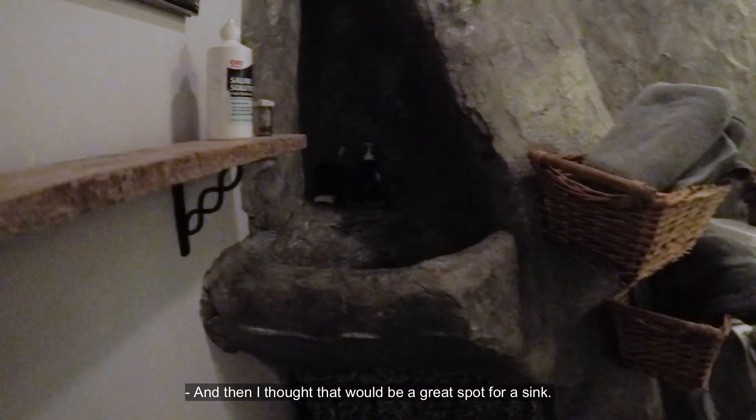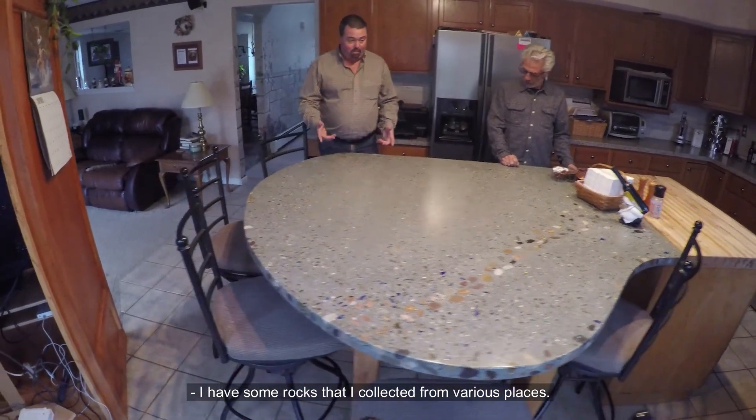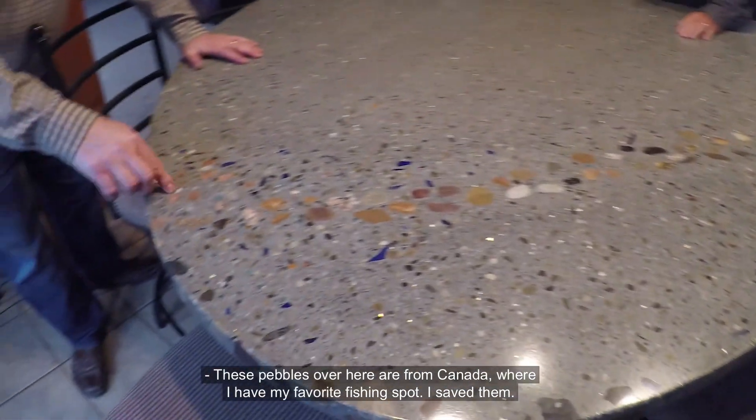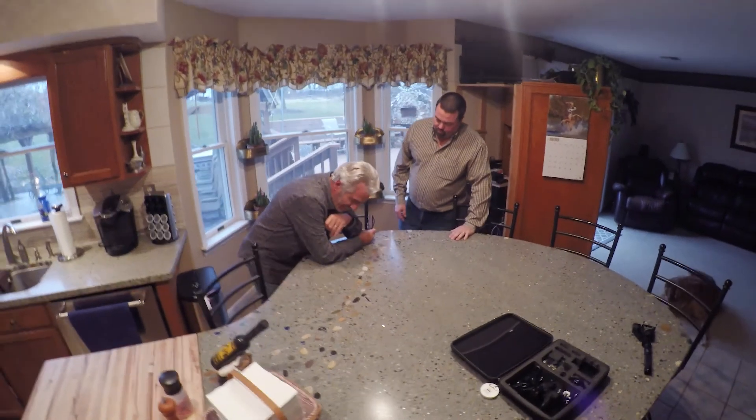That would be a great spot for a sink. I do have some rocks that I collected from various places. These are from Aruba. These pebbles over here are from Canada where I have my favorite fishing spot. I saved them. It has a history.